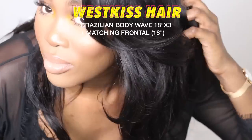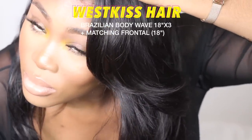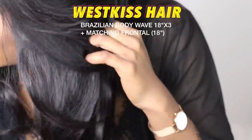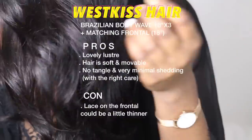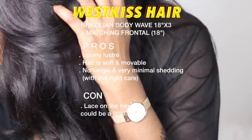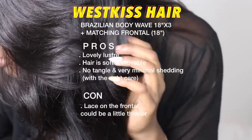Now onto the specs of the hair. This hair is by West Kiss Hair — it's an AliExpress brand. I got 18 inches of body wave texture in three bundles and a matching frontal, also 18 inches. The pros: lovely luster, the hair is soft and movable, it doesn't tangle, and shedding is very minimal. The only con is I wish the lace was a little bit thinner so it melted more into my head — you can see the line up close, but thinner lace would be less detectable. Other than that, this hair is amazing. I'd definitely recommend it — if you're going for something really glam, this is your hair. And because it's a body wave texture, it holds a curl really well.